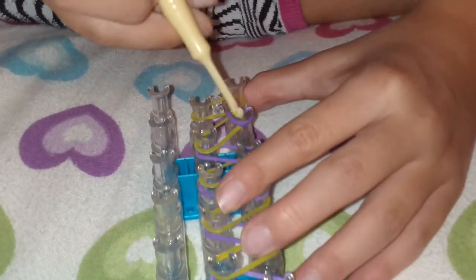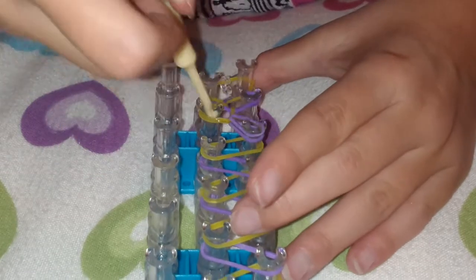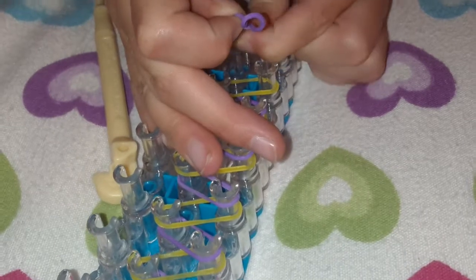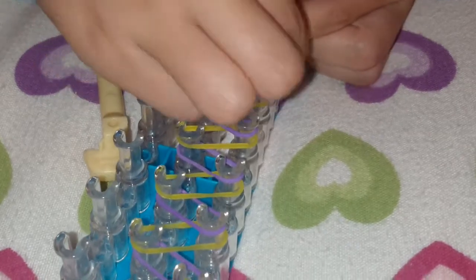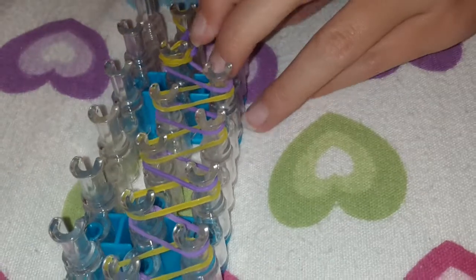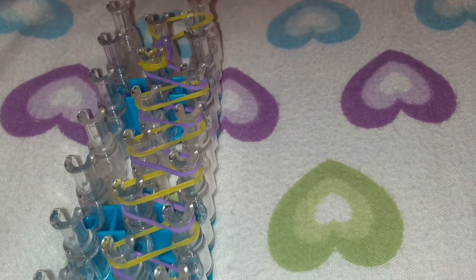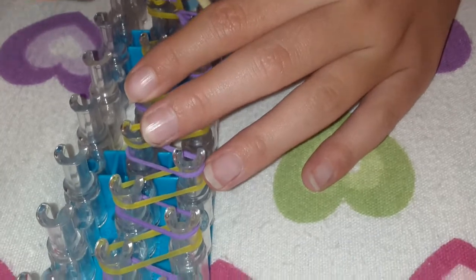And then you take the other one and you keep on repeating it. So if that happens, like I just did, you take that off, put this back on if she even can. And then you scooch it down a little, and then you put this back on. And if this happens and that one goes off, you just keep it like that or you fix it, because it will turn out the same. Then you just keep on repeating it.